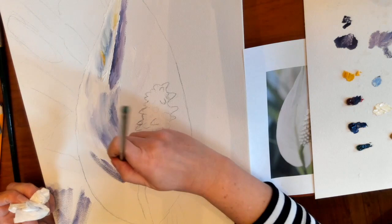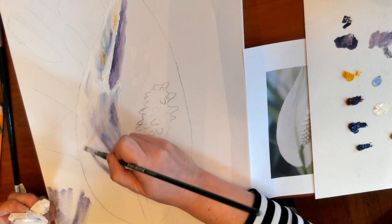A clean dry brush used between the two different colors will blend them together smoothly.